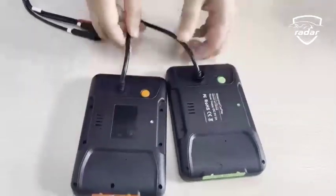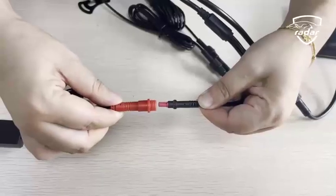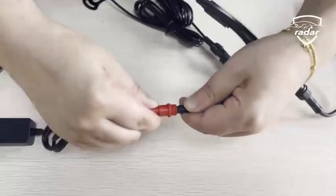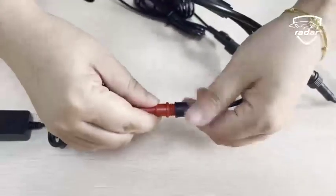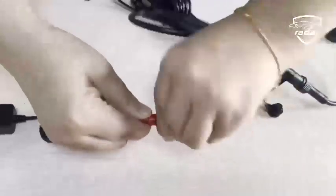Orange and green are common colors. The colored parts are all made of waterproof silicone. You can also customize the colors you like. All wires have waterproof joints, waterproof rings, and waterproof caps.